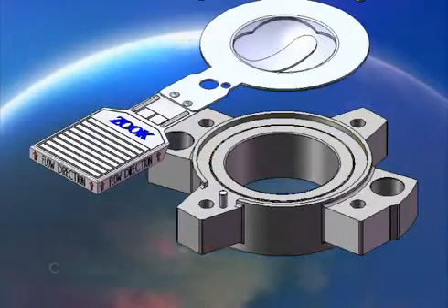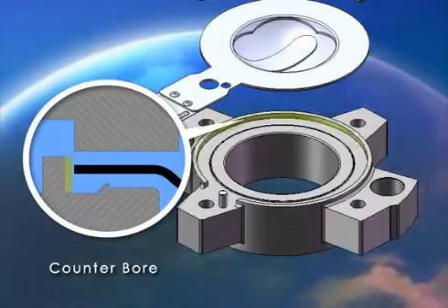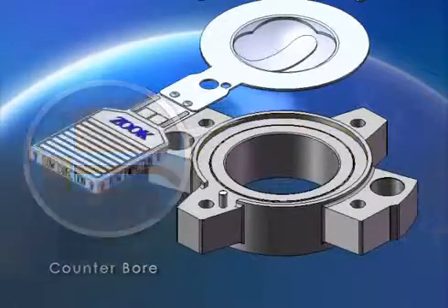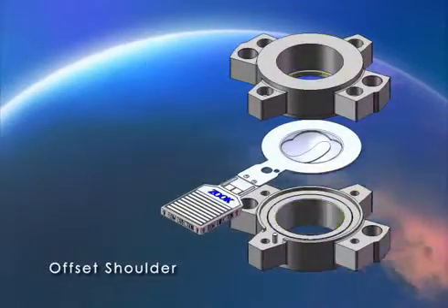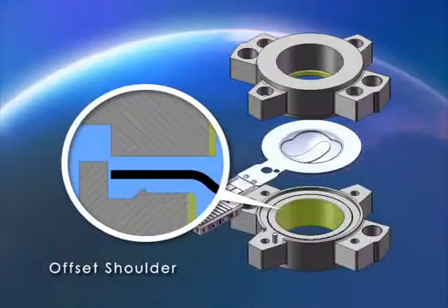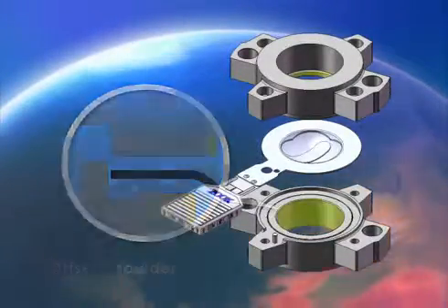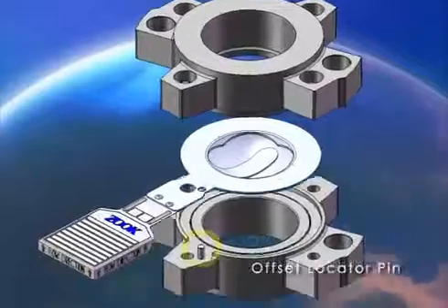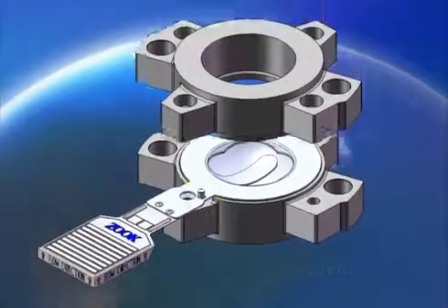The disc and outlet fit into a counter bore in the inlet for perfect alignment of all three components, improving flowing characteristics. The offset shoulder guarantees 360 degrees of support to the disc transition radius, eliminating unwanted disc movement and improving burst pressure reliability.